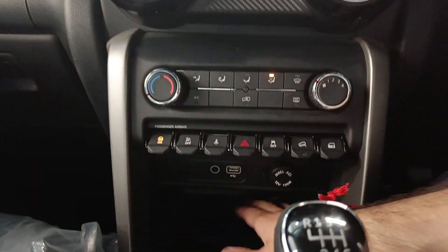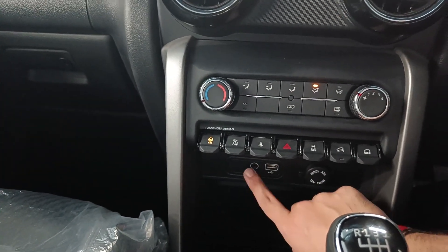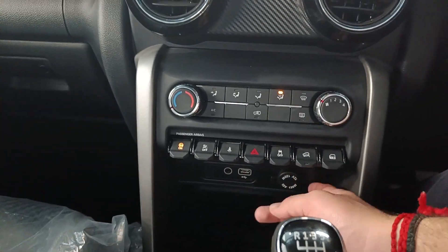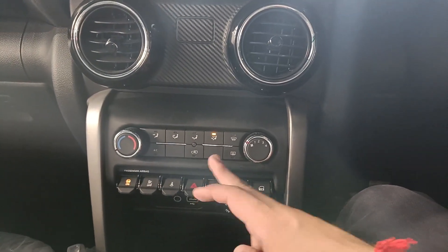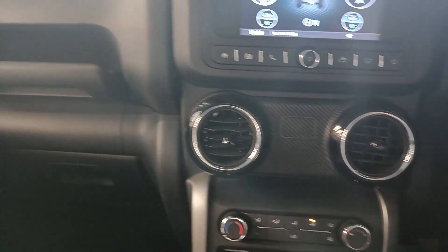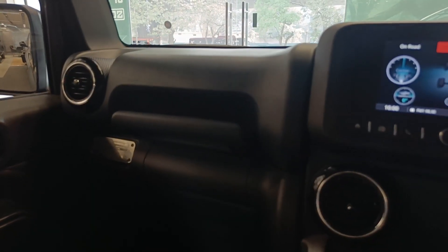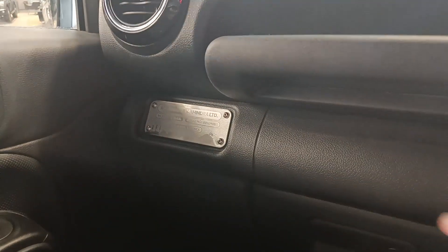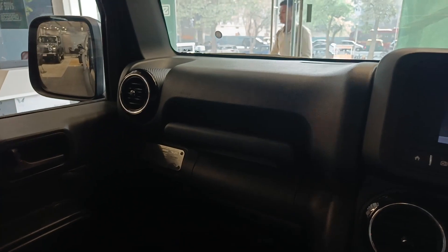Since this is a 4x2 variant, you will not get the 4x4 gear knob here. The gearbox is still a six-speed one and I really love the styling and height of this gear knob. The climate control system is semi-electronic — you have to do the temperature adjustment manually. The AC vents are round. You can store some stuff over here, and you also get a USB-A port, an AUX cable, a 12V power socket, a seat exit button, traction control on/off, hill descent control, and a diff-lock button.